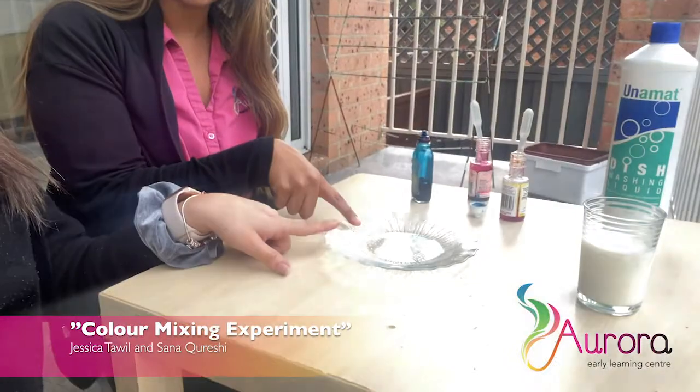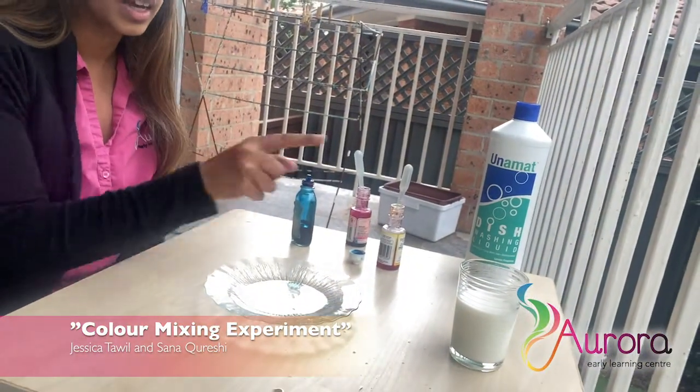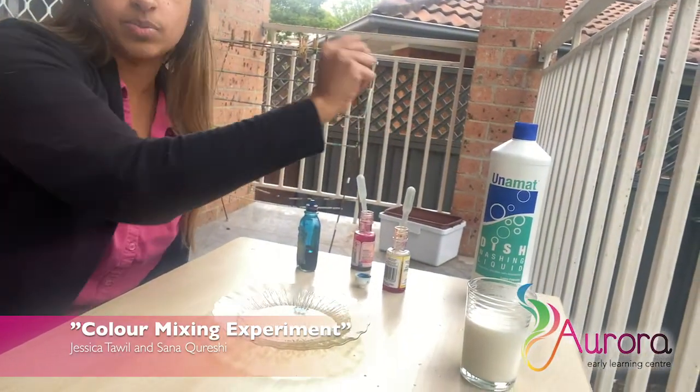So what we need today, Miss Jess, is a bowl, three different colours of your choosing of food dye, a little bit of milk and some dishwashing liquid. Now make sure you ask mummy before you touch this one, okay?